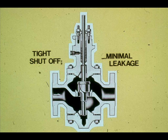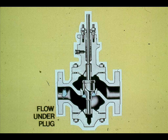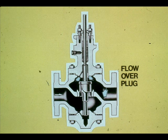Single-seated globe valves are used in applications that require a tight shut-off capability. Once all the flow force acts on the single plug, it can take a great amount of force to operate the valve. Flow can be channeled under a single-seat plug to aid the valve in opening, or the flow can be channeled over the plug to assist in closing.